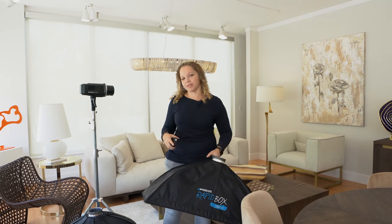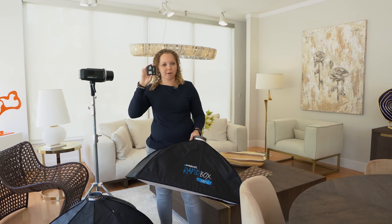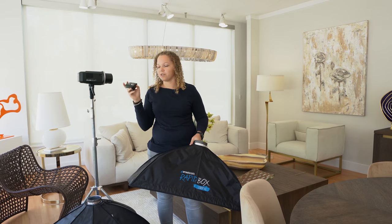So I use the Adorama Explore lights. They're the 600 series and they come with these pocket wizards that you can easily just mount on your camera. One of the things that I love about them is that they include the pocket wizards, and also the fact that you can actually just change the settings right here on the back of it.